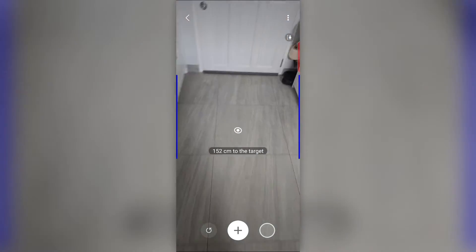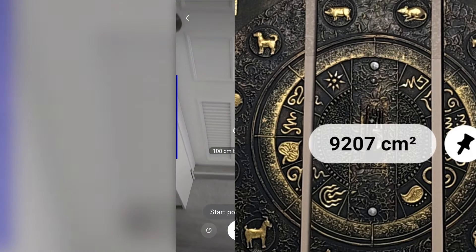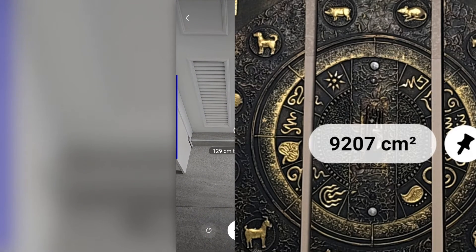And you could measure the height of a door, I think. Let me just see — so if you tap here and go straight down to there.